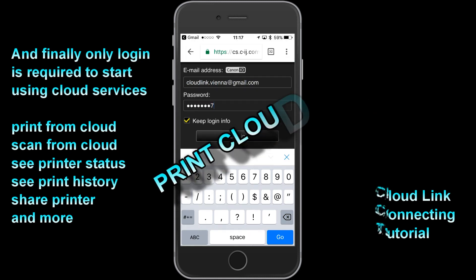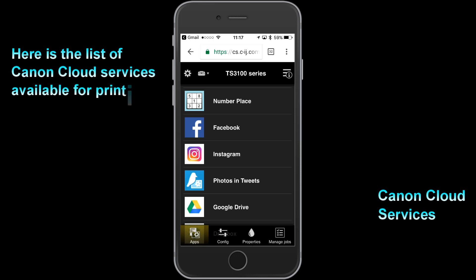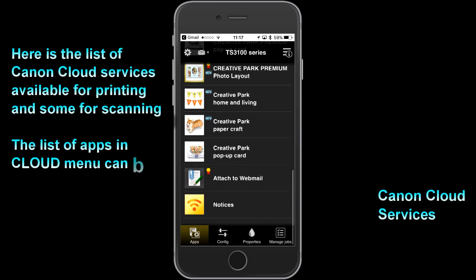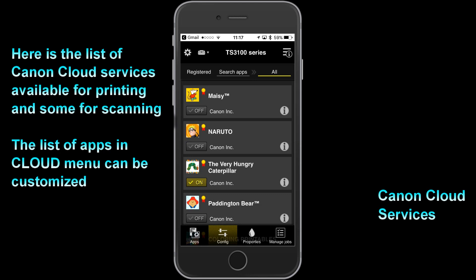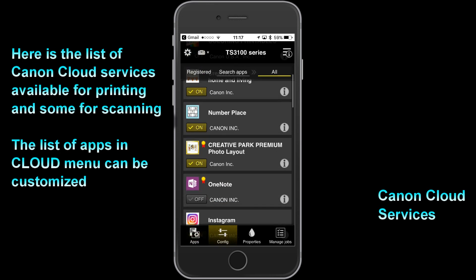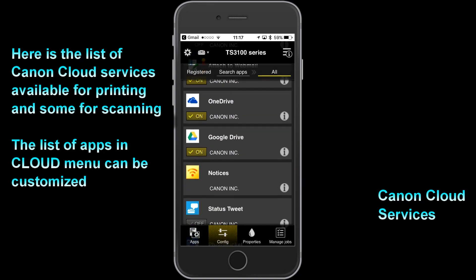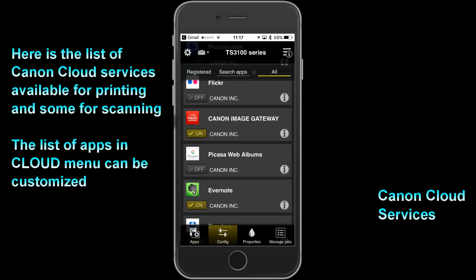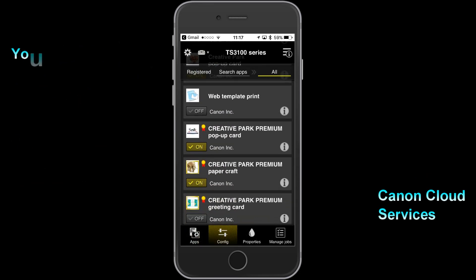Connecting my printer to the cloud is finished. Here is the list of Canon cloud services that you can print or scan from. The PIXMA is now connected to the cloud.